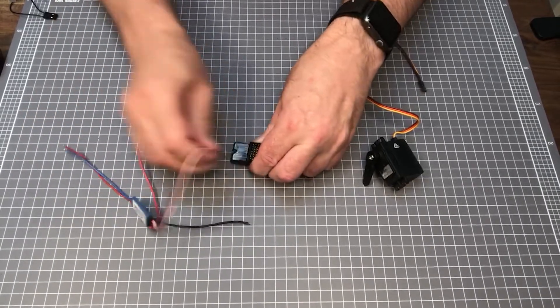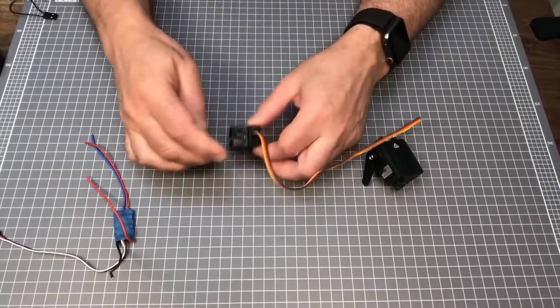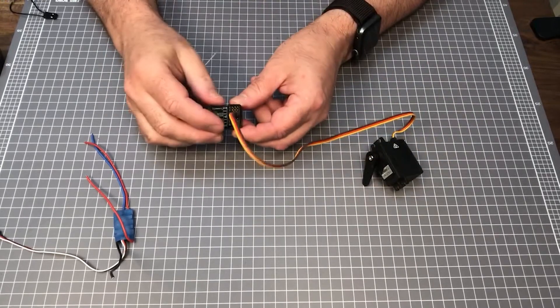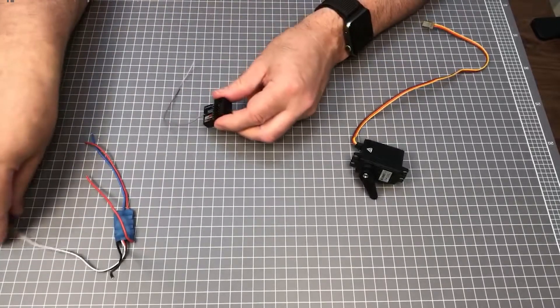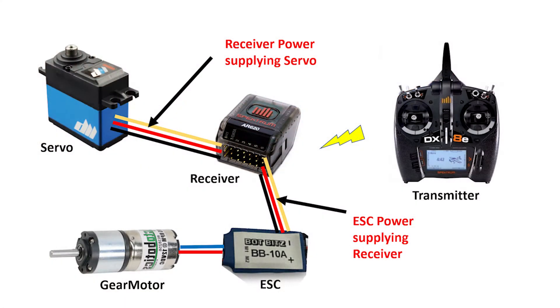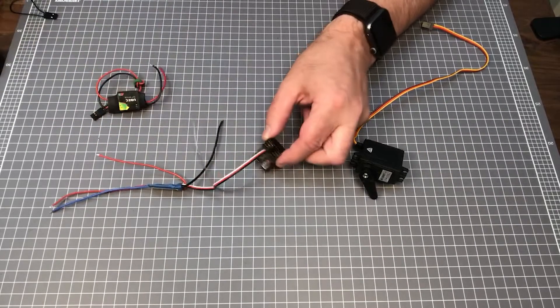The power pin can be used in a couple of ways. If the channel is connected to a servo, then the receiver is supplying 5 volts via the power pin to run the connected servo. However, the power pin can also be used to power the receiver from either an external battery eliminator circuit, or BEC, or from some ESCs that include a BEC as part of the ESC. It should be remembered that not all ESCs have a BEC.